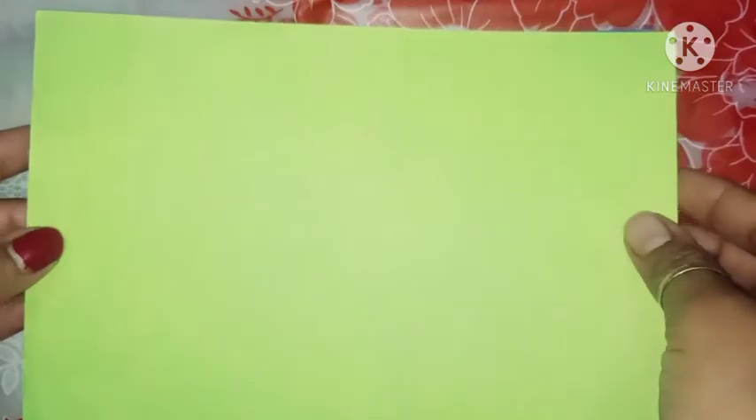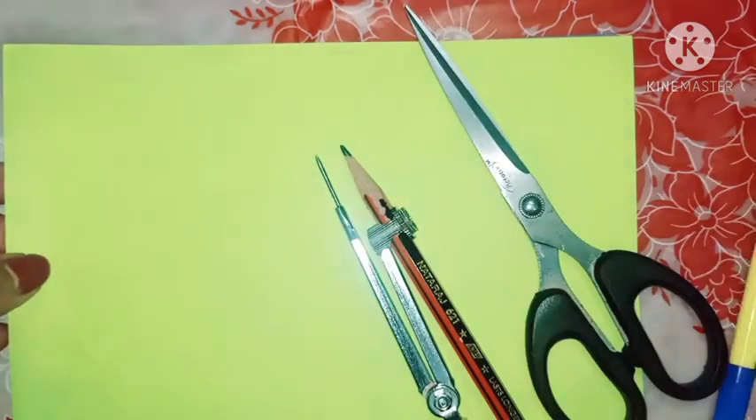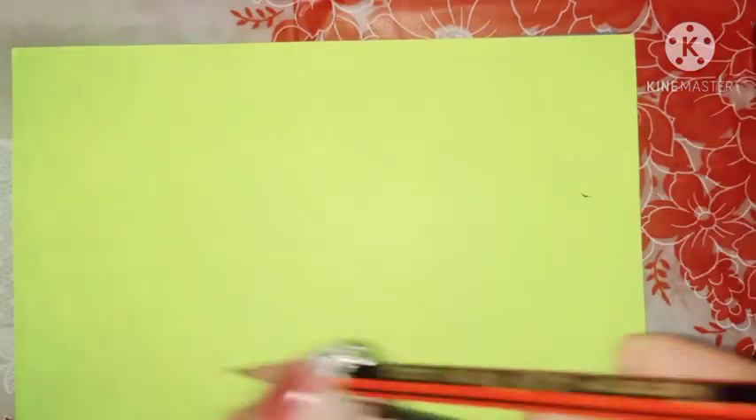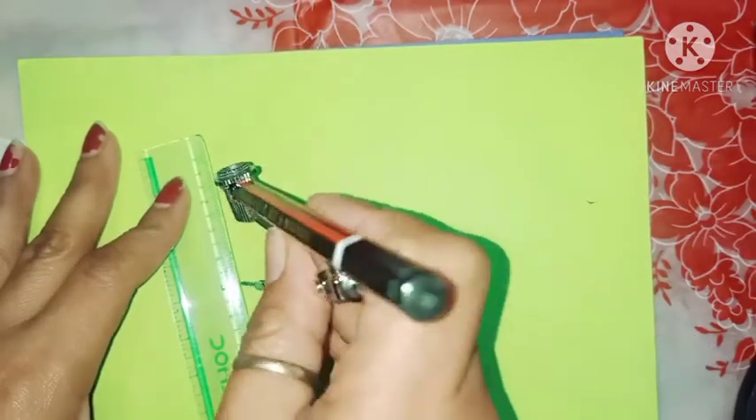First of all, you need circles of the same radius. You need a compass and scissors. I draw a circle with the same radius — I draw a circle with a five centimeter radius.